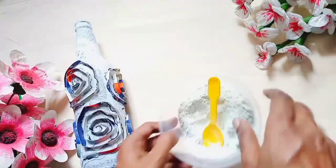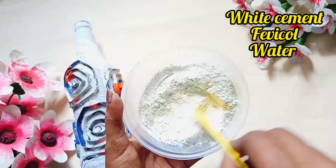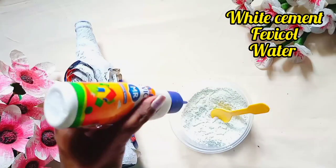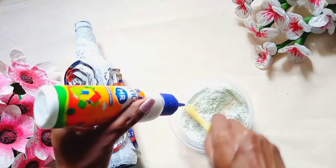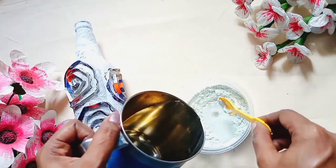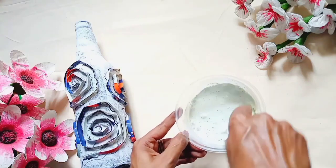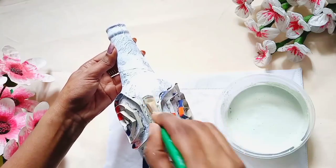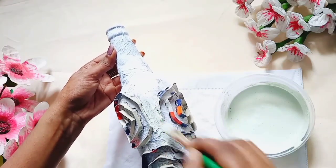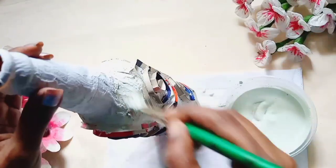I will add a little bit of white cement. I will mix it with a paste. You can use white cement. You can apply the brush on the board.